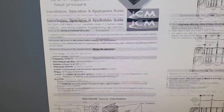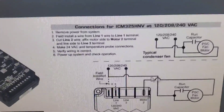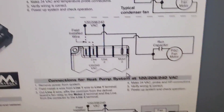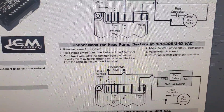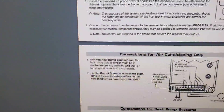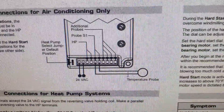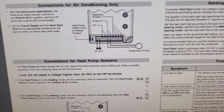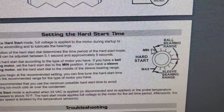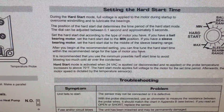It shows us the connections for the ICM HNV — connections for a heat pump system and connections for an air conditioner only. We just need 24 volts coming in and the temperature probe. It also shows how to set the hard start time.